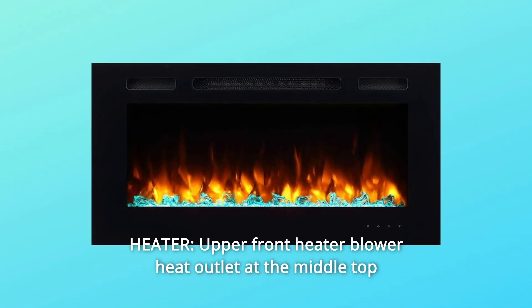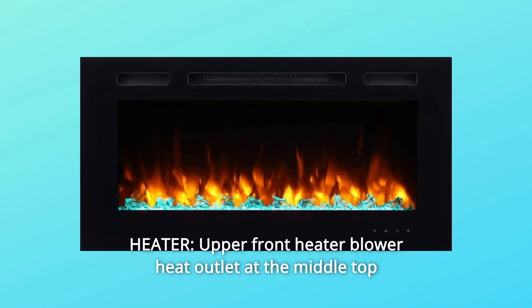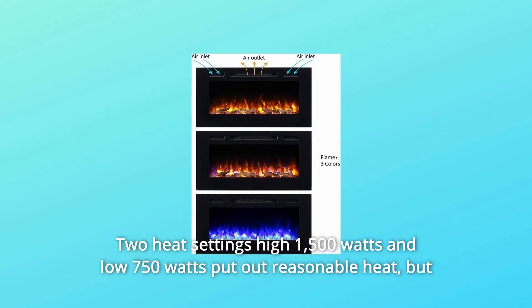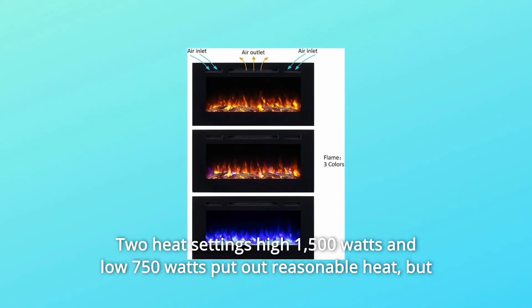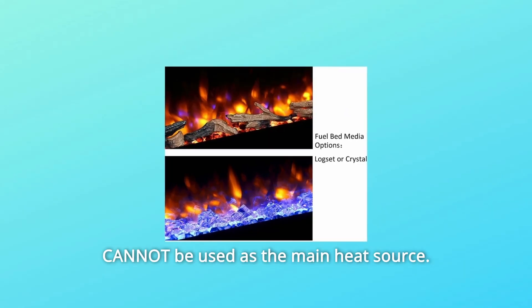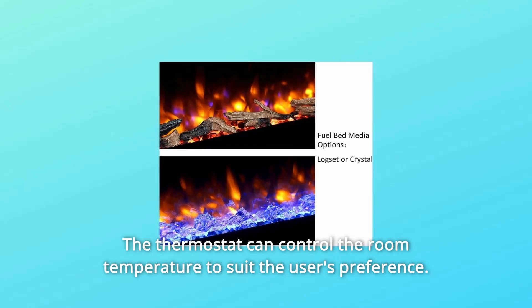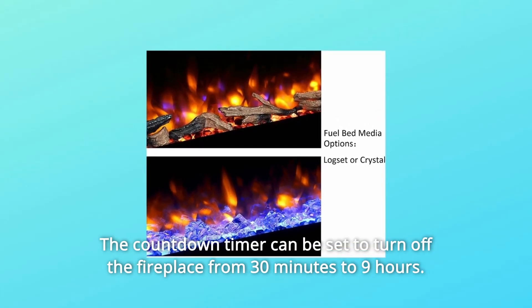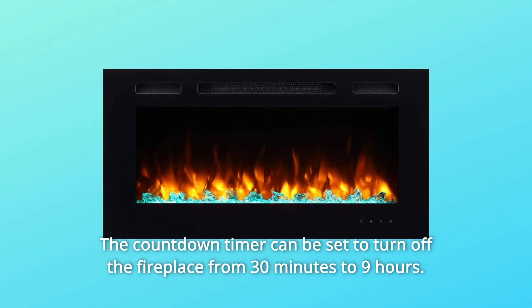Number 1: Heater. Upper front heater blower heat outlet at the middle top and air inlets beside the outlet. Two heat settings — high 1,500W and low 750W — put out reasonable heat, but cannot be used as the main heat source. The thermostat can control the room temperature to suit the user's preference. The countdown timer can be set to turn off the fireplace from 30 minutes to 9 hours.